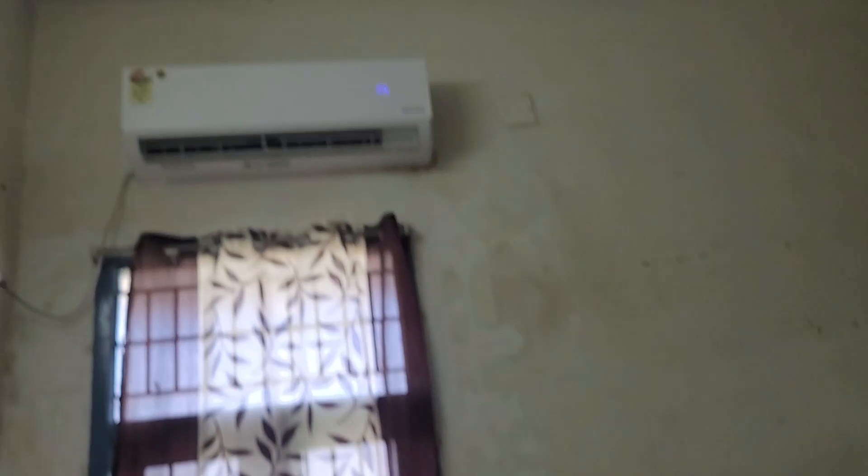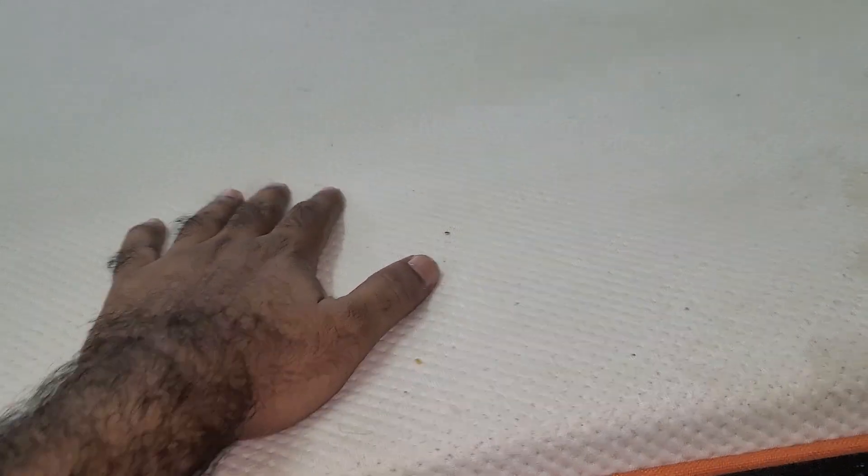Here we have a nice idea. You can see this is an AC room. I am doing the AC on. Even now, I am touching this — it is cool. It is cool. Even if you don't even have a room, I am wearing that mattress.